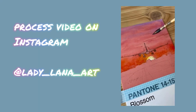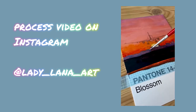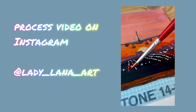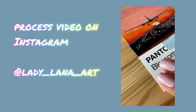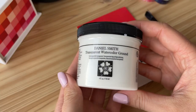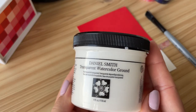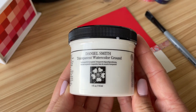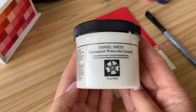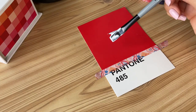Also, I'd like to mention that all my process videos of these paintings you can find on my Instagram — the link is on the screen now and in the description down below as well. What I usually do with each of my Pantone postcards when I start painting on them is to cover them with watercolor ground, since the surface doesn't work well for watercolor.